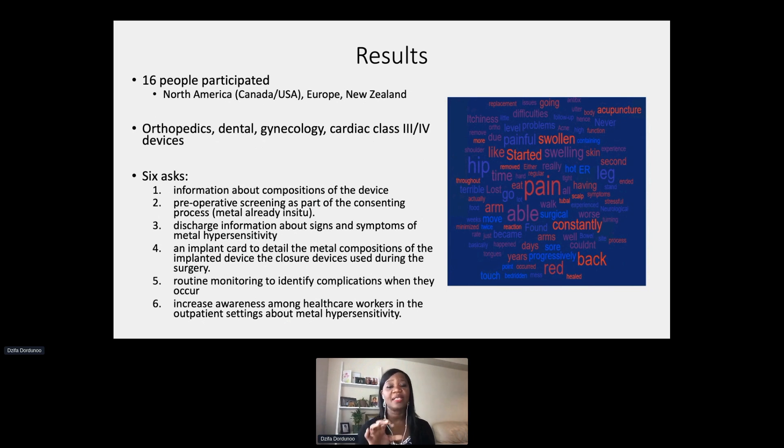We also know that if we put two dissimilarly charged metals into the body — for example, a dental implant that is positively charged and an orthopedic implant that is negatively charged — that can cause a galvanization reaction. What happens is it changes the action potential of the cells, which can lead to pain and many other symptoms. Yet we don't routinely ask people what implants they already have in their body that may potentially interact with a new device about to go in.